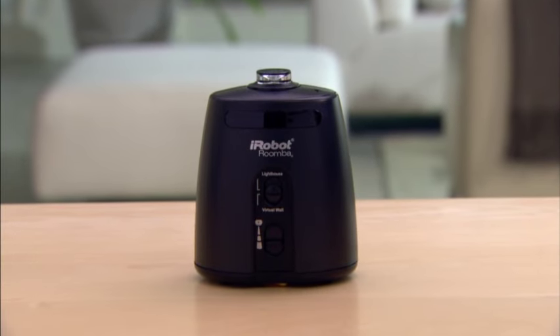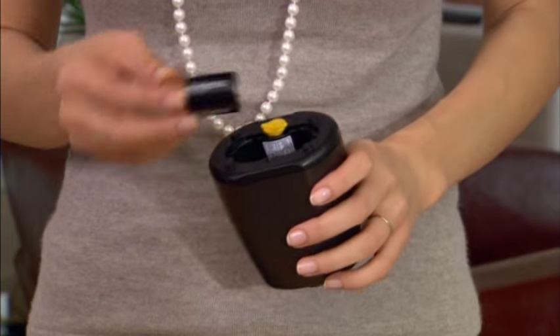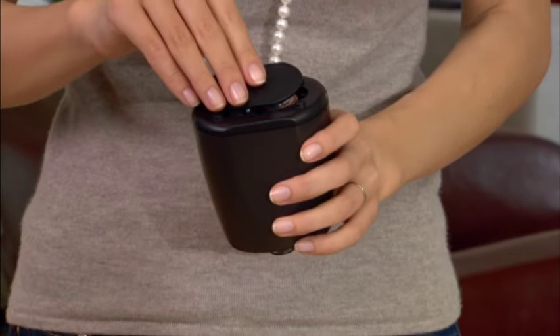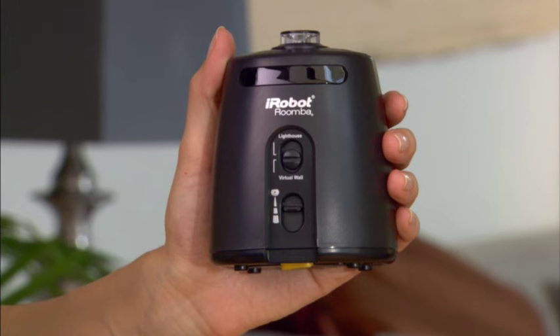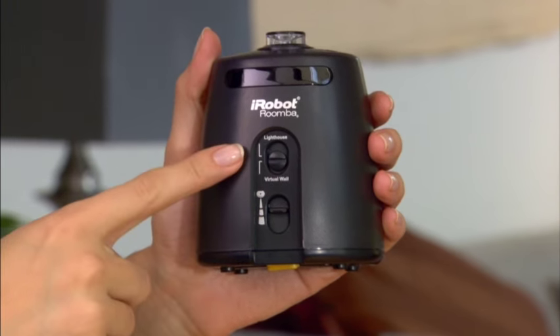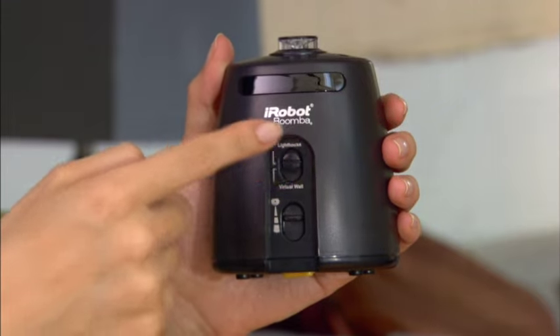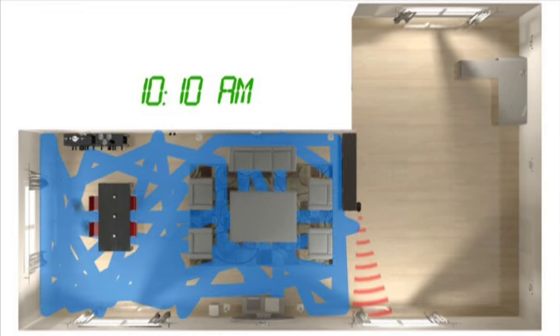Virtual wall lighthouses work two ways. They can guide Roomba from room to room or confine Roomba to one room. They are powered by 2C alkaline batteries and include a power light, mode selector and range selector. Virtual wall lighthouses turn on and off automatically when Roomba is turned on and off. A light on the top of the virtual wall lighthouse indicates that it is turned on. You can select from two modes, lighthouse mode or virtual wall mode. For lighthouse mode, set the selector switch to lighthouse and place the lighthouse with the iRobot logo facing forward in the doorway between two rooms.